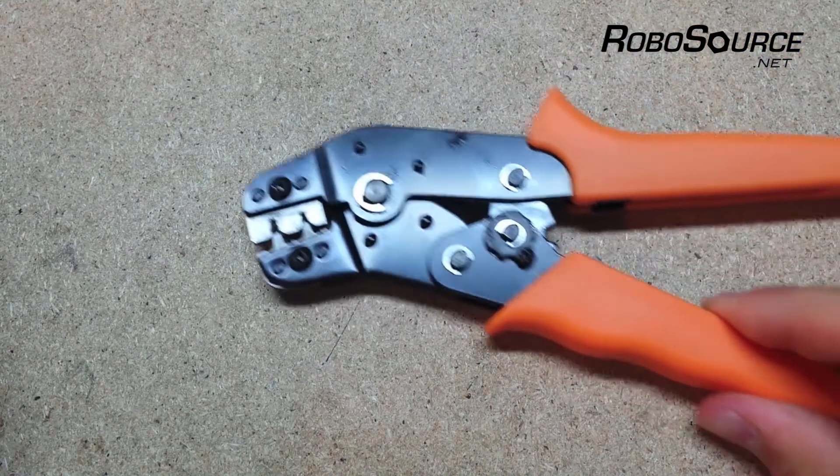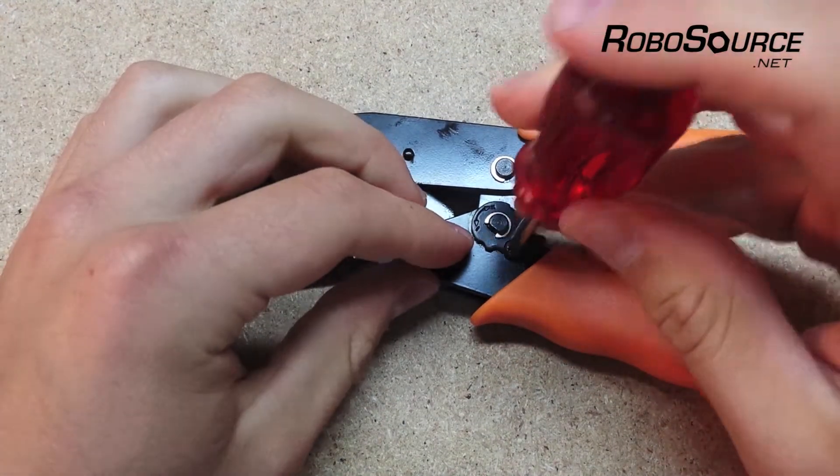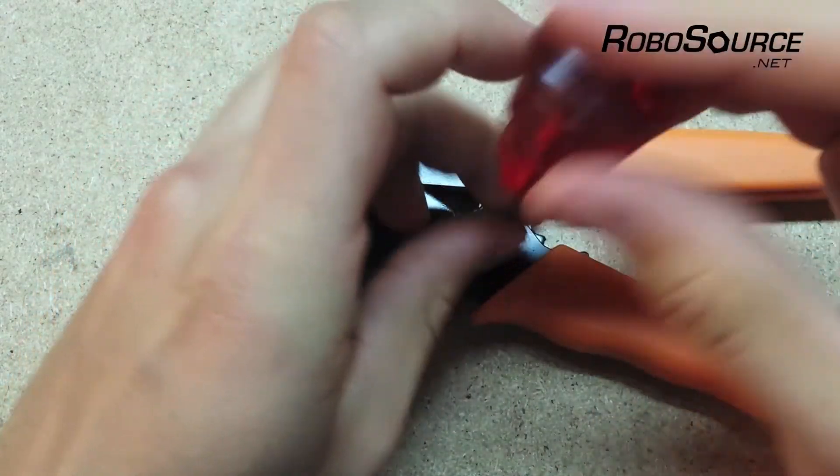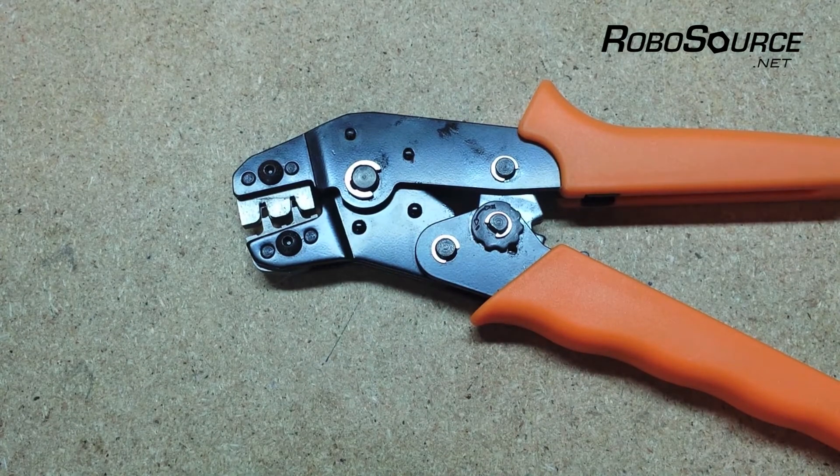In case you need to adjust your crimp tool, it's very easy to do. All we're going to do is loosen this screw here — it's a standard Phillips head screw — and once we've loosened it, we can rotate this disc here to adjust the crimp force.